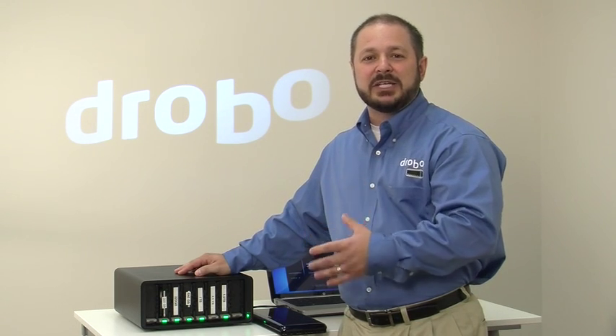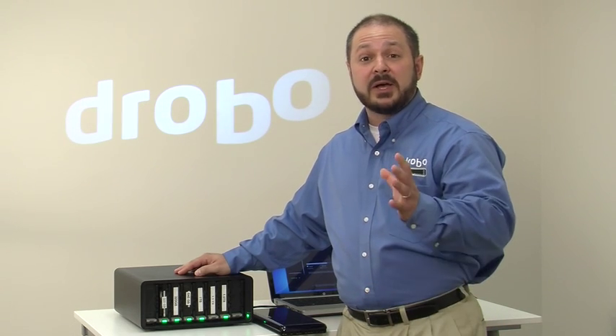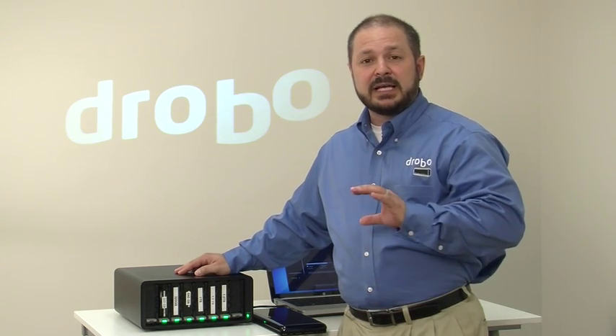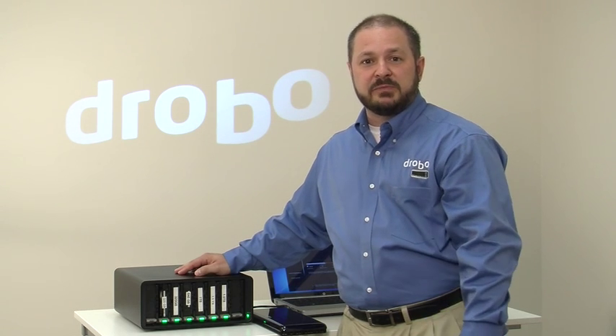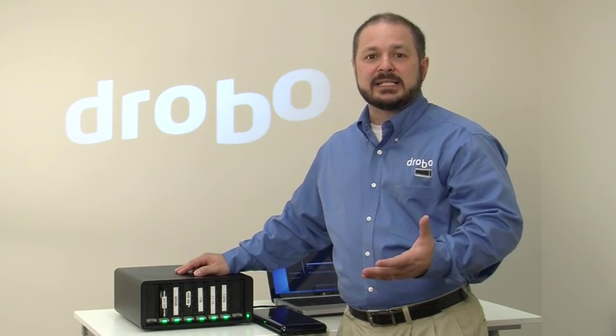People who would benefit from using Drobo would be anybody who needs a lot of storage capacity and needs good performance while making it incredibly easy to use. So creative professionals who create and generate a lot of rich media, or in the case of an IT application, any single system which needs an alternative to using internal RAID — maybe you don't have enough drive bays in your system to scale out to the capacity you need, or you just want it to be incredibly simple and put in drives whenever you need them.